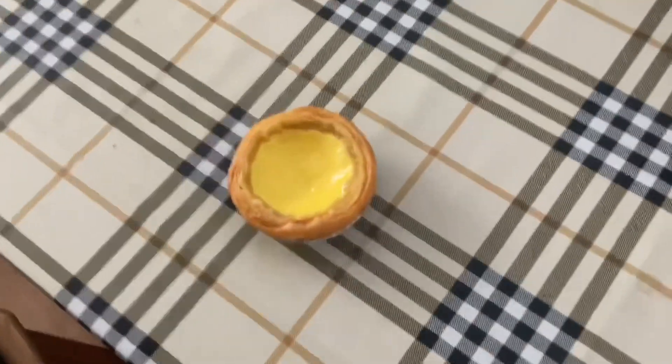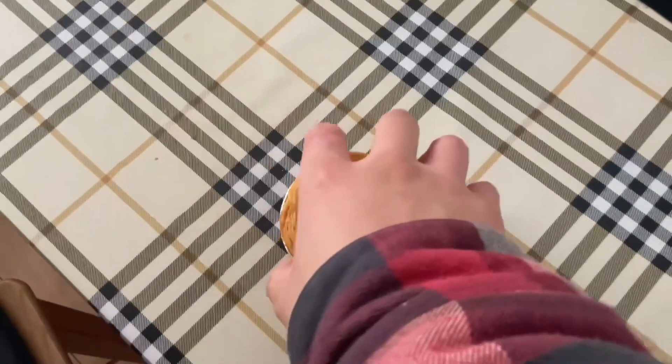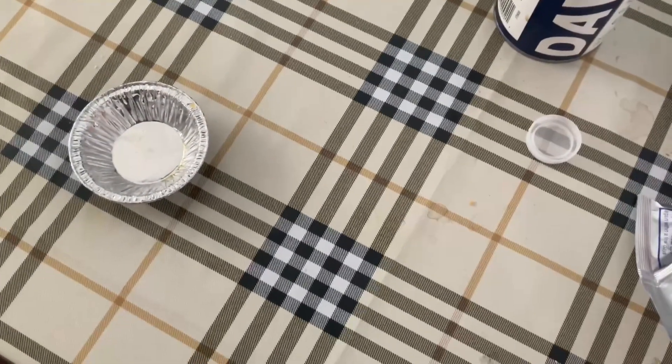After baking, this is what one of them looks like. It doesn't look that bad, but it's kind of sunken in the middle. I don't know — I'm gonna try it.